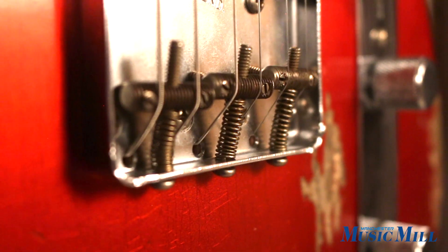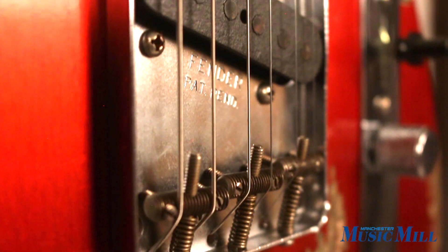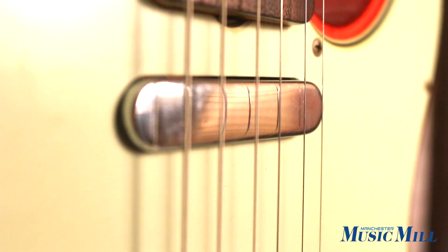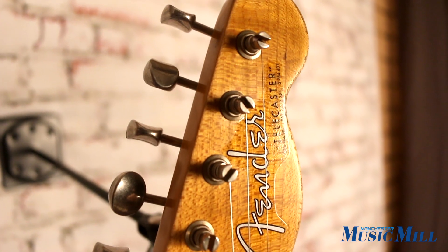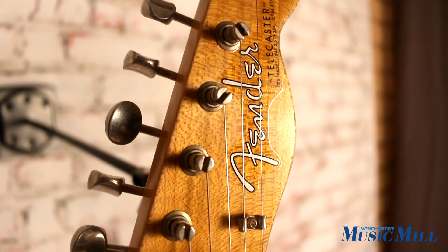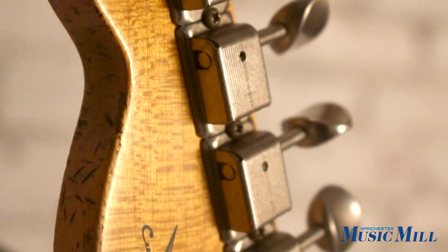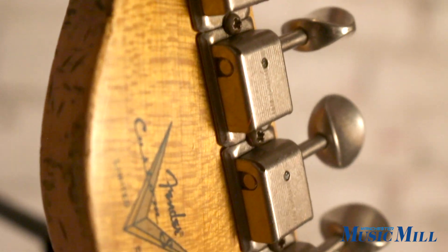It has a Broadcaster bridge pickup and Twisted Tele neck pickup. Both of these are hand wound. Compensated barrel style bridge saddles give it that Telecaster twang but without the tuning issues.